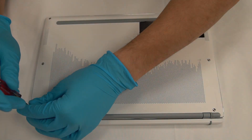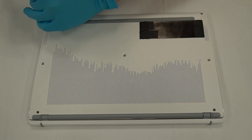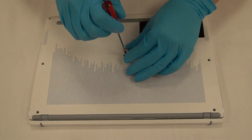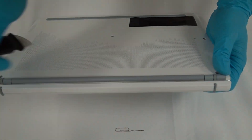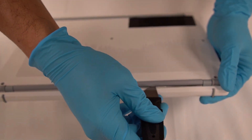Remove the screws first before taking off the case. After the bolts are removed, use the opening pick to take off the cover.